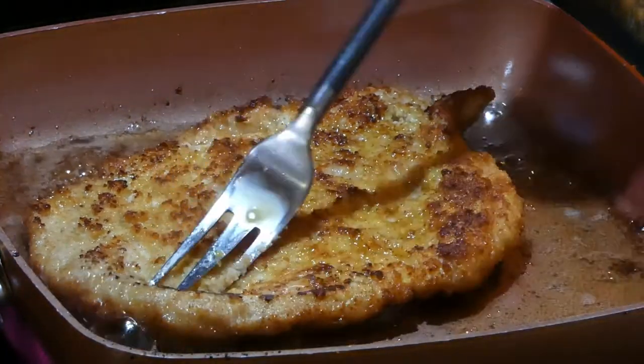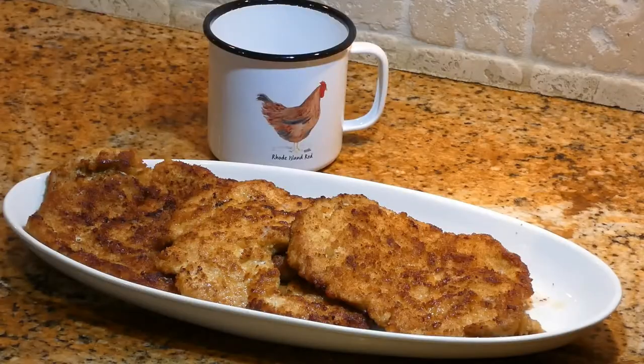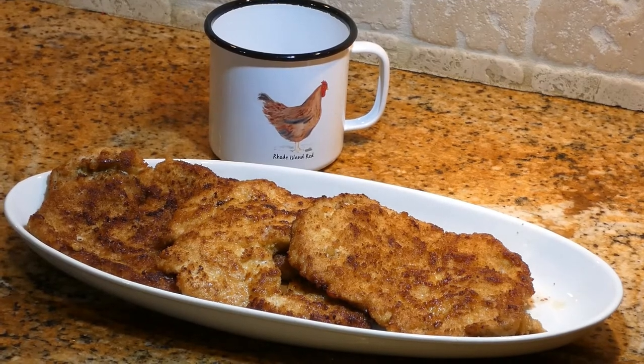Alright, this one is ready to go. Our Polish pork chops are done. They are called schabowe — ready to eat, and they look delicious.